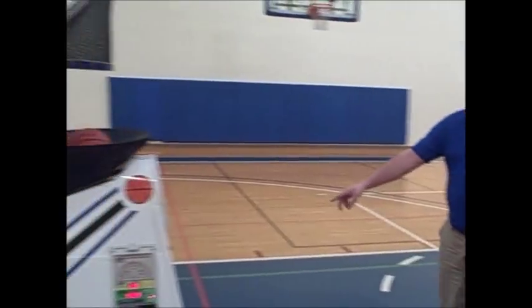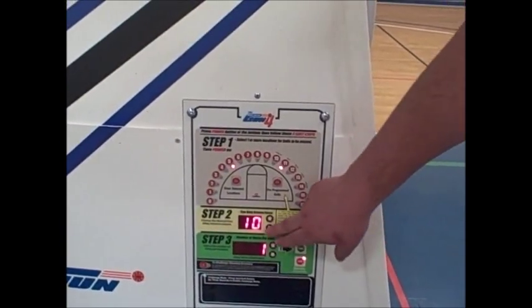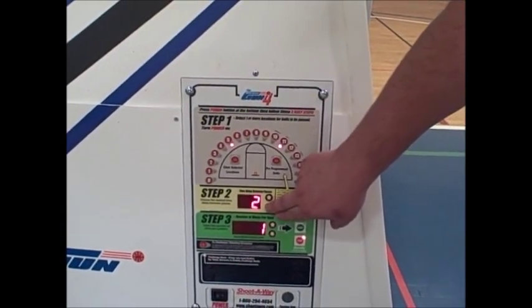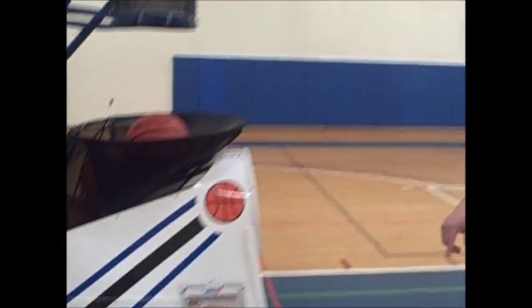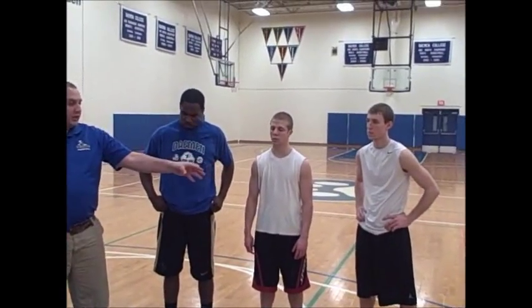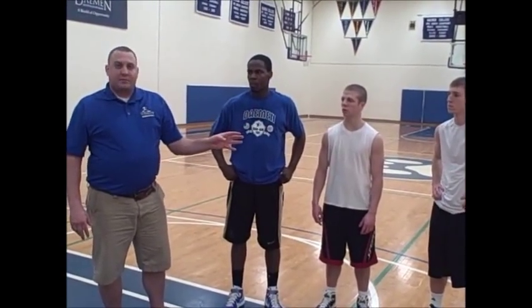The first drill is called shoulder square threes. When we set it up on the gun, we want to shoot at spots five and eleven. The time delay between passes is just one second and we're going to take one shot at each spot. The machine rotates between the two spots and feeds passes out to the guys as they shoot. We're shooting three-point shots basically from each wing, with all three guys shooting. We're really emphasizing the one-two step approach and attacking the pass as it comes off the gun, executing good fundamentals in their shot.